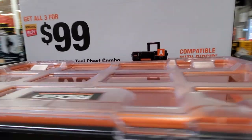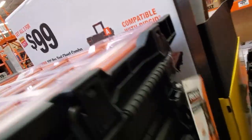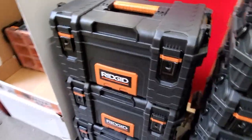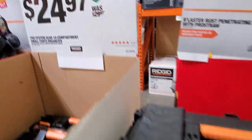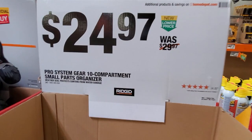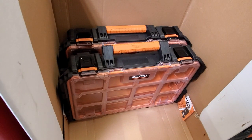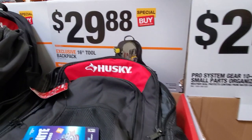This is still on sale at $99. I can't recommend this enough — it is a solid pro tool chest. I'm in the Milwaukee Packout system myself, but other than that, this is your best budget-friendly option. $99 for the three-piece Rigid set. $24.97 for the organizer — these boxes feel really solid.